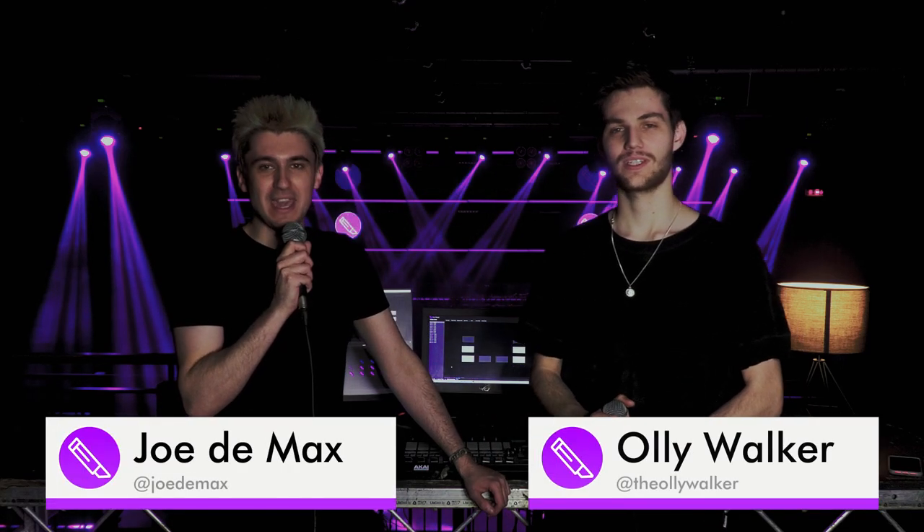Good evening, friends and fans. We are here at an undisclosed location with one question and one question only: are you ready to take back control of your slicers? I certainly am.